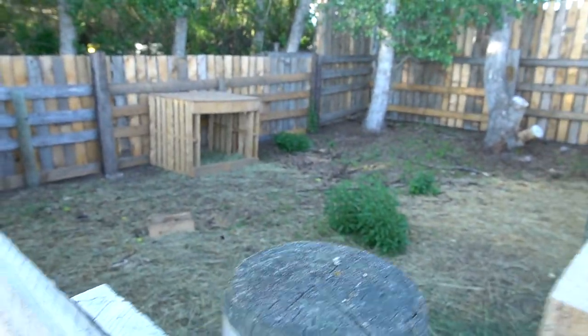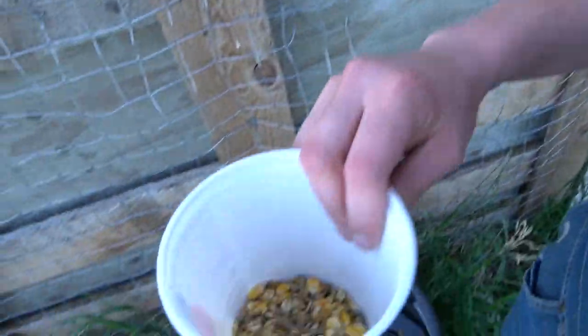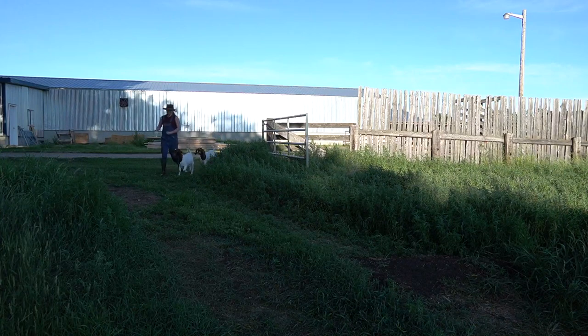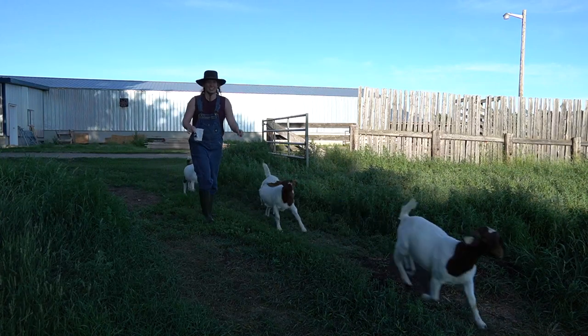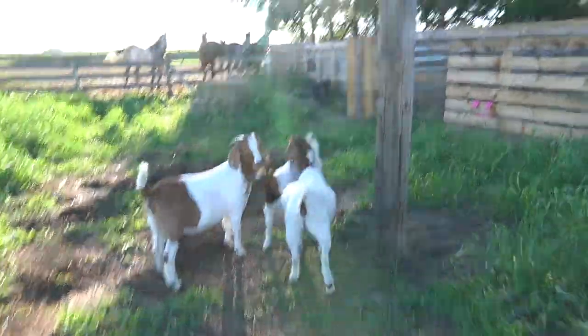Goats are super food motivated. Every day now I've been bringing three of my girls to a place with grass and then back to their normal pen, which is this one. You can see that they've eaten all the grass in this one. So I have a little pot of grain here and I'll just shake that and they follow me. I'll show you guys what that looks like. Come on!